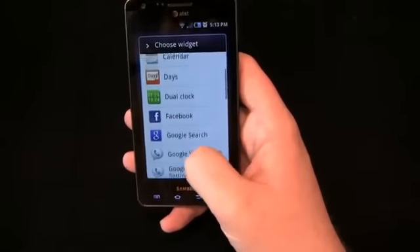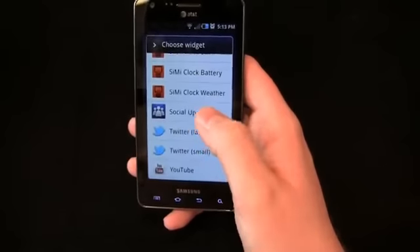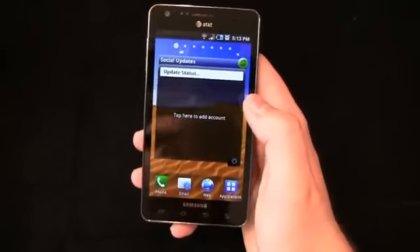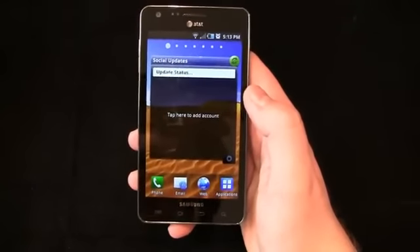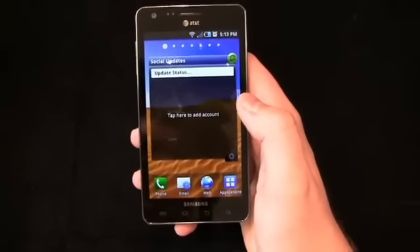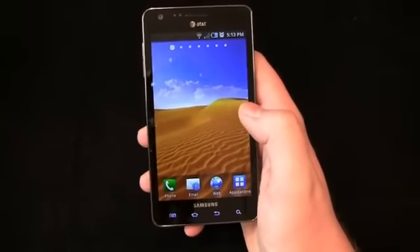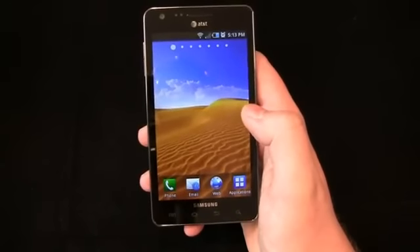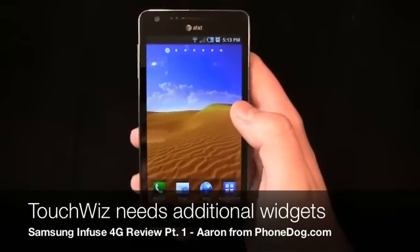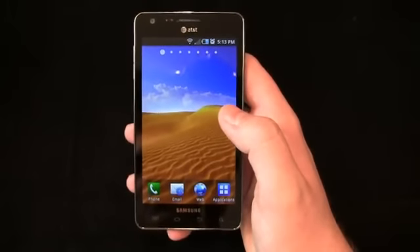Let's go into Widgets here and go to Social Updates. This is Samsung's social aggregation widget that pulls together Facebook, MySpace, and Twitter, where if you have those activated you can see your updates and respond to all of that from the widget directly. It's definitely a good start and it goes with that whole colorful iOS-like TouchWiz menu scheme. But I think out of all the different carrier or manufacturer-installed overlays, TouchWiz has quite a bit of work to do in the widget department.